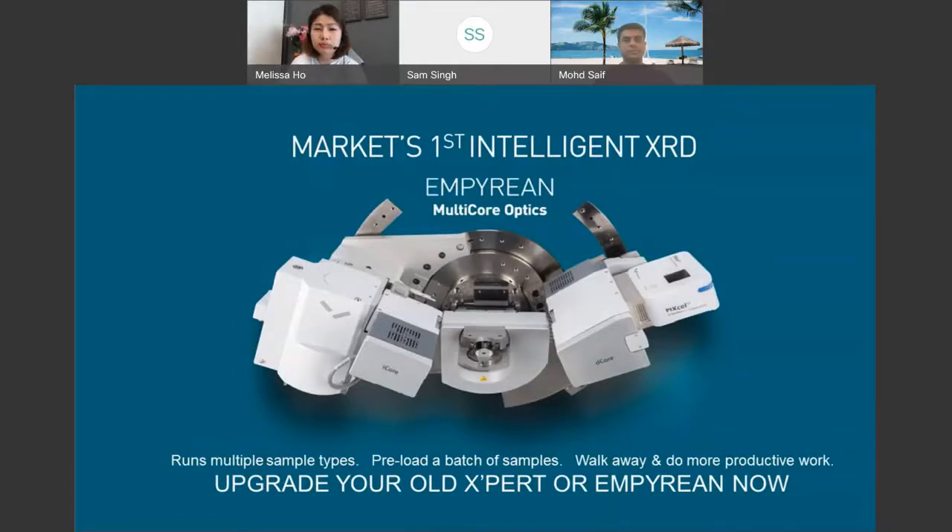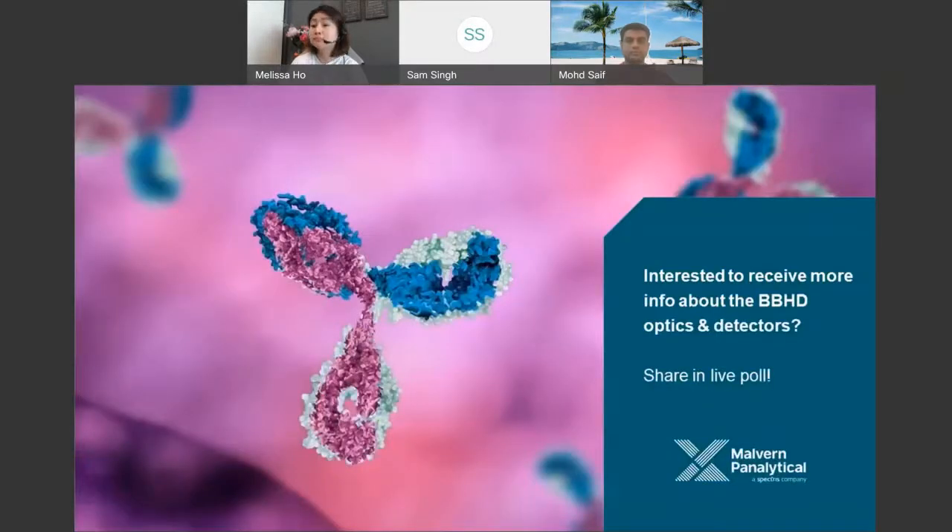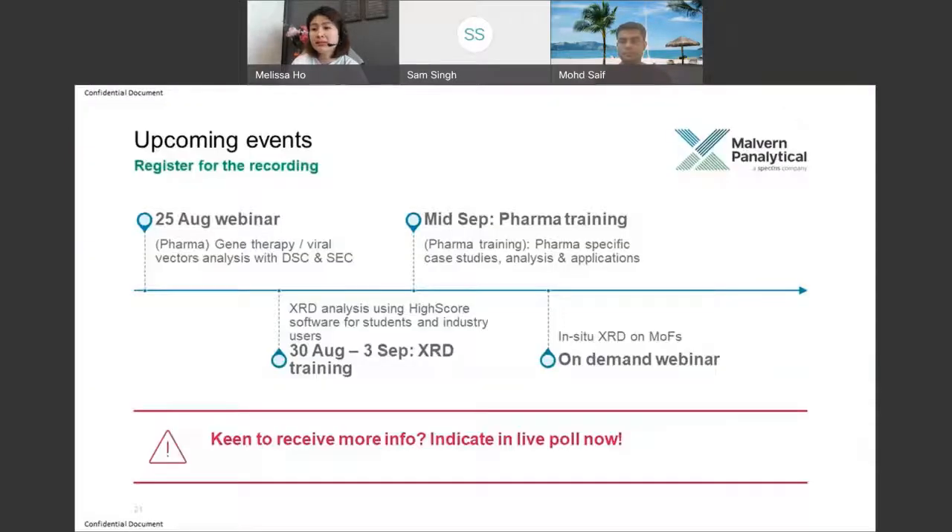The poll is now live. Please go and have a look — it will let us know what kind of samples you're working on and what you'd like to learn more about during this session. We also have some future webinars which we are asking you to register for. Find the poll via the three dots under polling.